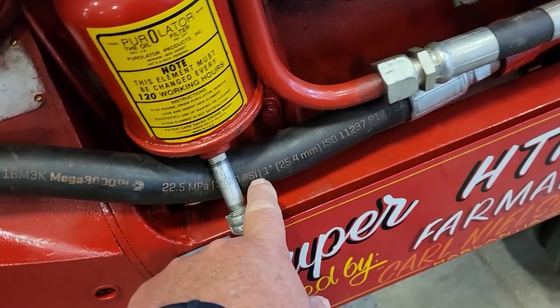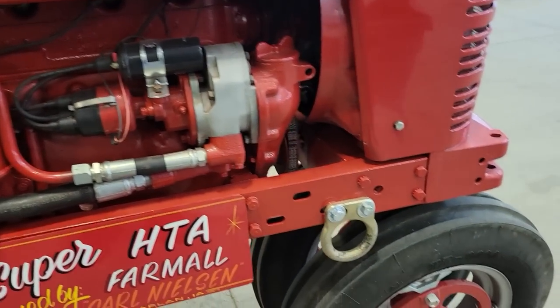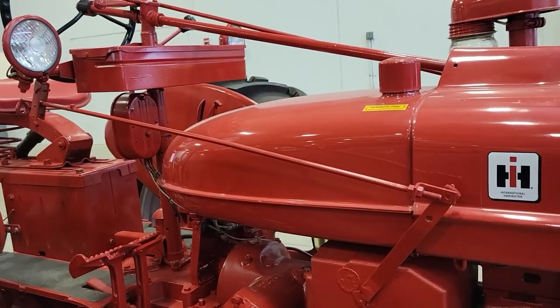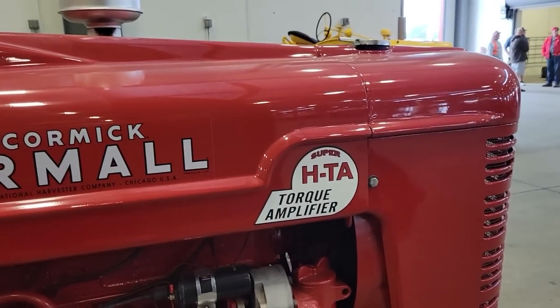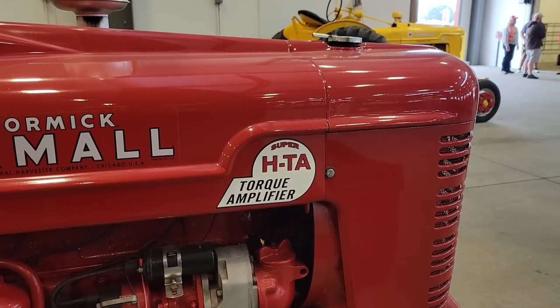Really, really nice job on this tractor. Look at the size of this — one inch hydraulic line, I guess. Definite labor of love. Some people say they like the H10 better — it's kind of cool. Thanks for watching. You've seen these on YouTube before, so bye.